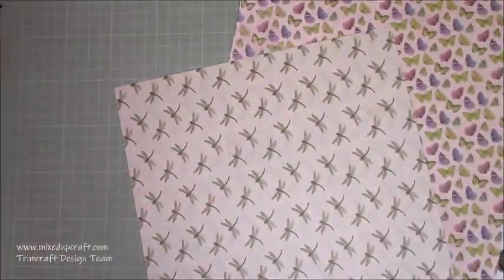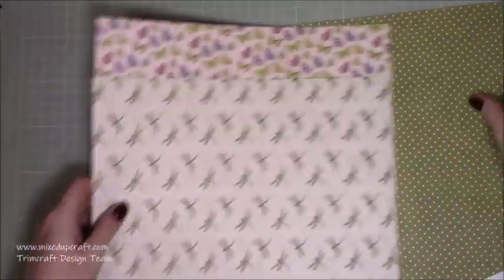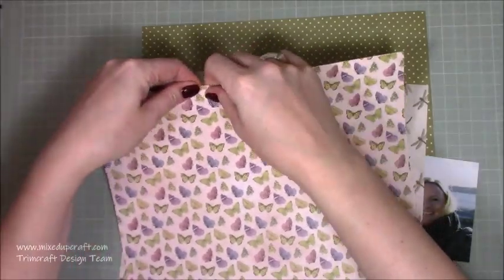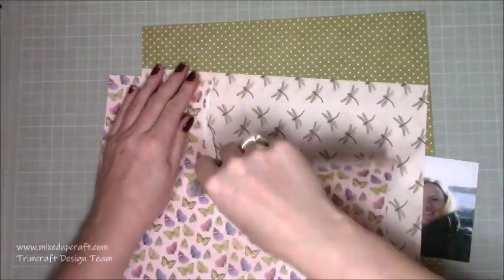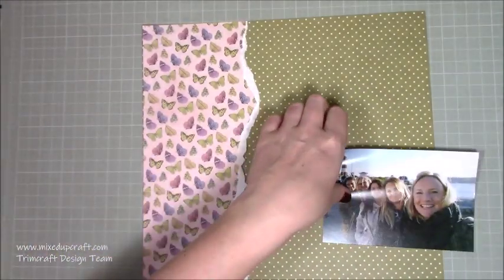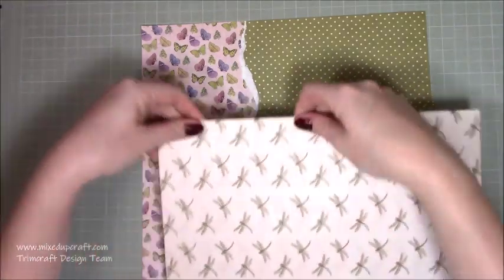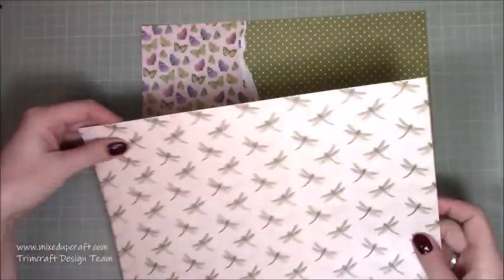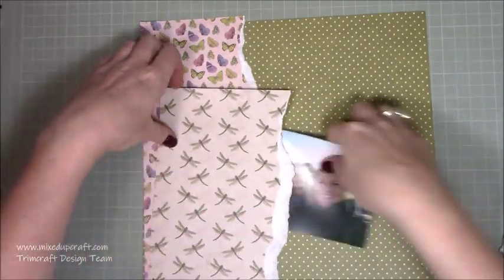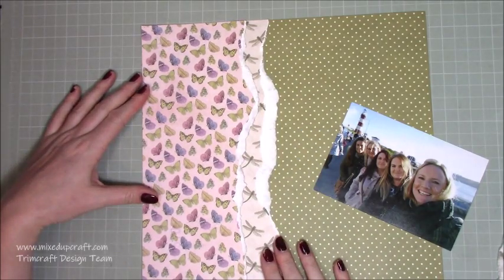I decided I wanted to scrapbook this photo and I thought I would use the new Gardenia collection. You see me there just flicking through the 12x12 paper pack. Some of you are probably looking going, oh my gosh, she just rips into that paper! I don't get attached to paper because there is always another nice collection coming out and there's always something new around the corner. I enjoy it for the moment it's out — rip into it, enjoy it.